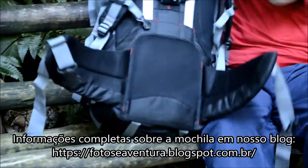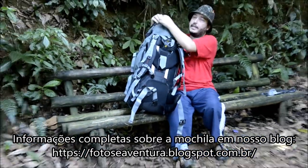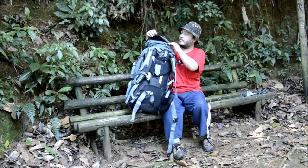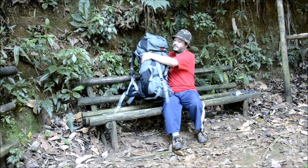Aqui em cima na tampa, ela possui um bolso também, um bolso bem grande — inclusive estão até com as minhas lentes aqui — o bolso é bem fundo. Pelo lado de dentro ela também possui um bolso, depois eu mostro para vocês.